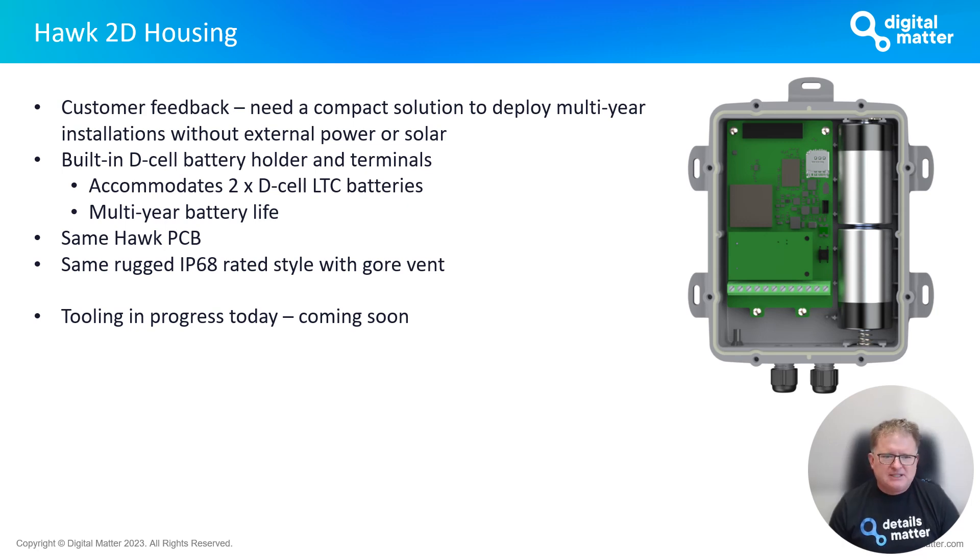The Hawk 2D gets its name from incorporating two D-cell batteries — D-cells are typically around 18,000 mAh, which is a huge amount of energy. The housing secures the battery terminal clips so they don't rattle, with wiring into the standard external terminal strip. The PCB is the same baseboard. The housing itself is the same rugged IP68 design with a gore vent. Tooling is in progress and we're expecting first samples by mid to late July.